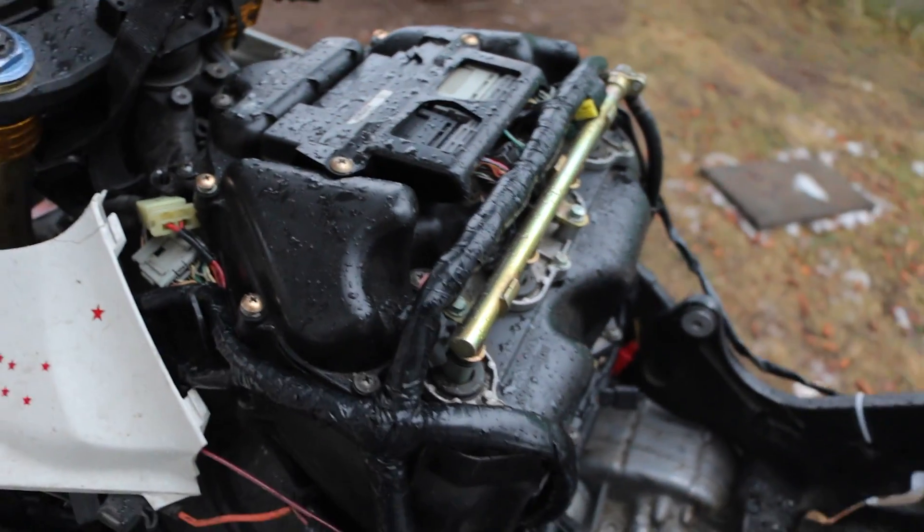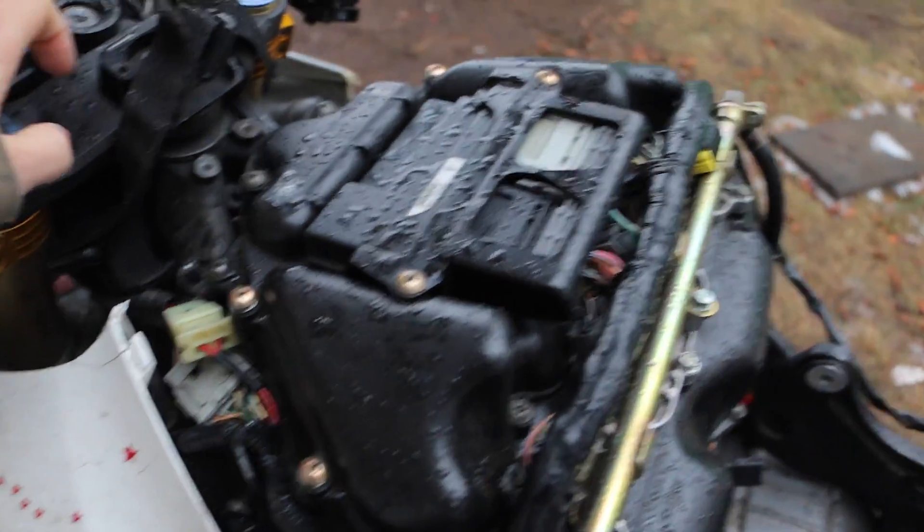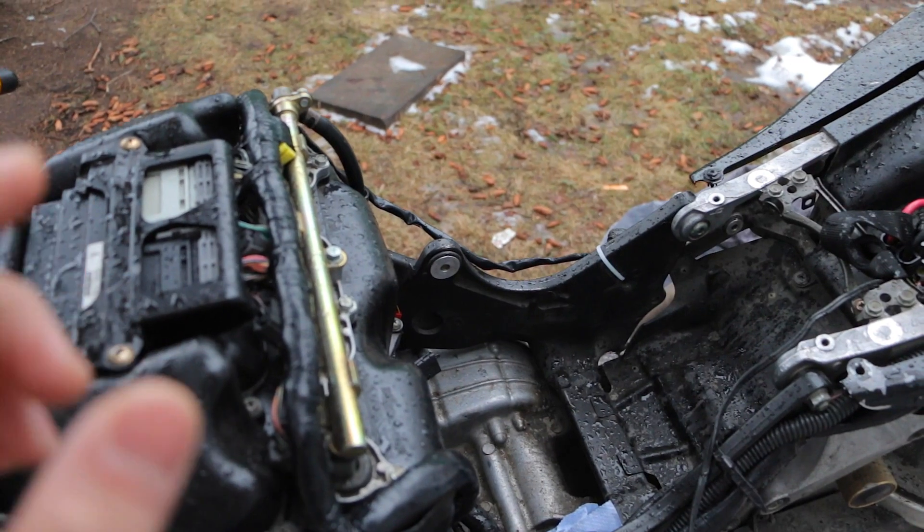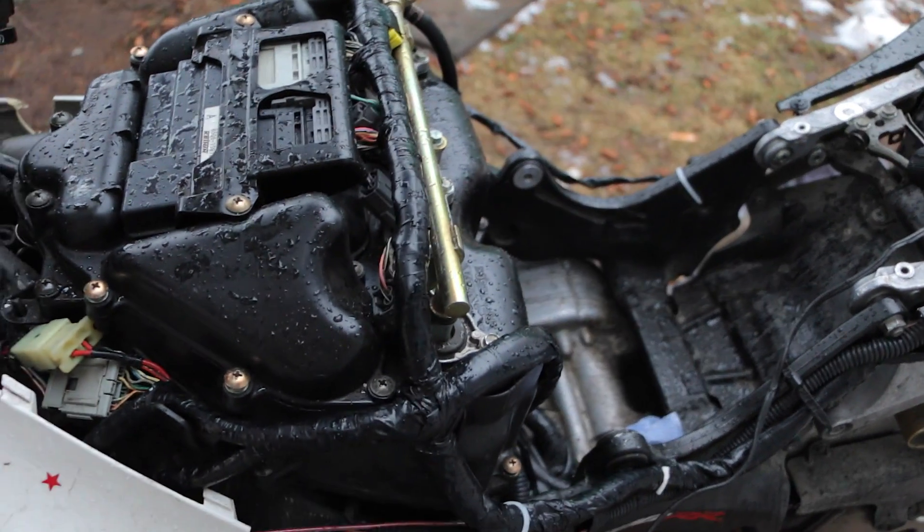If you check all that out and it's still not working, the next thing you want to make sure is that when you turn on your bike, you should hear your fuel tank — there's going to be a little buzz, a little tzzzzz. That's the fuel pump priming.